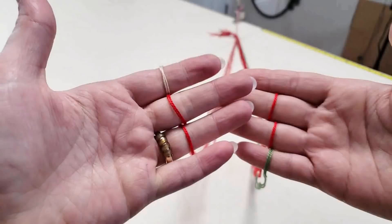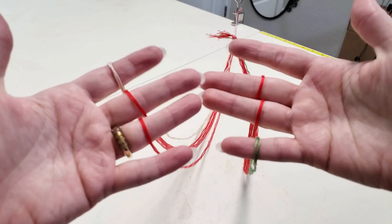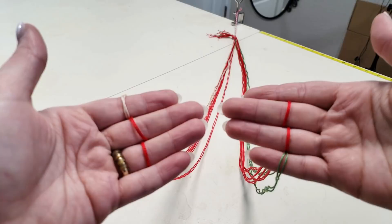To start off, we're going to take the color that we have four of — in my case it's red — and put that on the middle two fingers on each hand. Then you have your two leftover colors: one's going to go on your index finger, the other is going to go on your pinky of the right hand. It doesn't really matter which one's which, as they're going to get switched throughout this process.